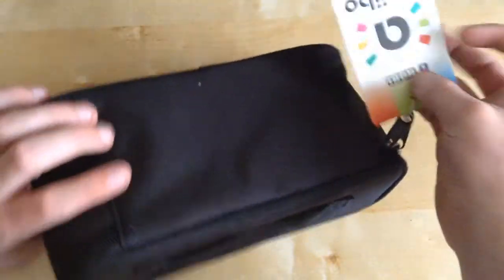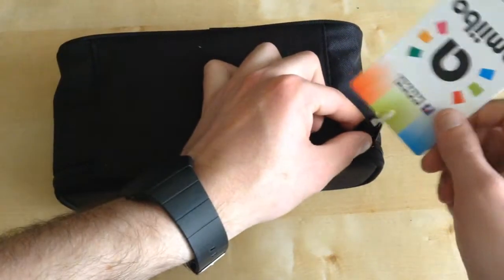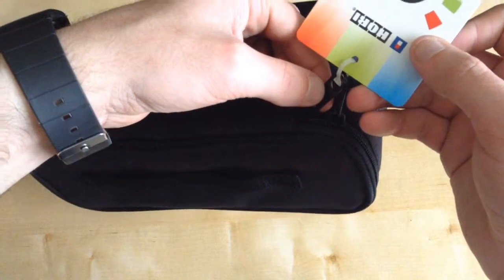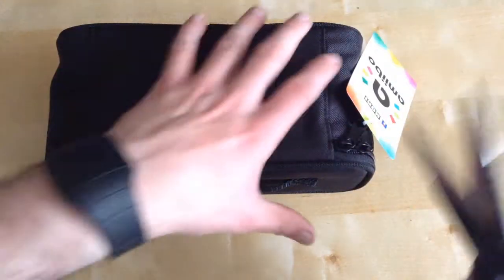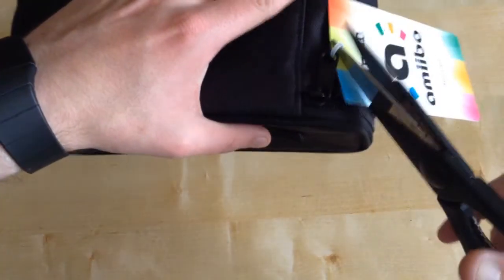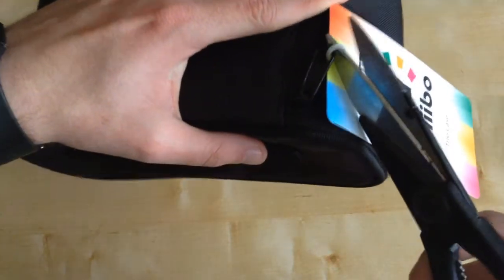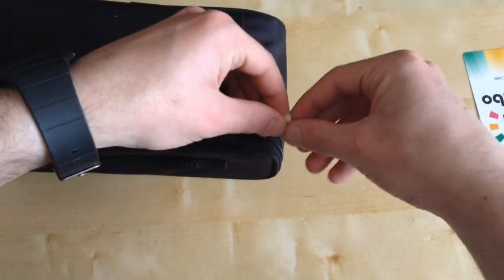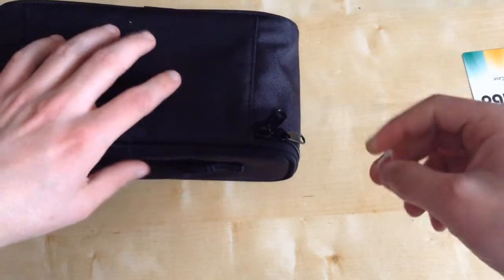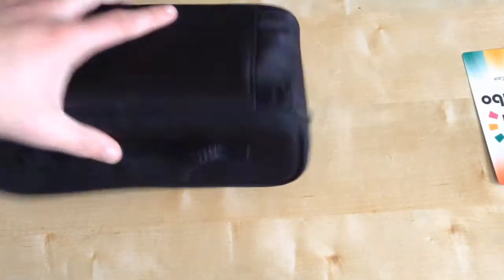As you can see, it's got a nice tag, licensed by Nintendo and all that. I'll take this off — actually I have to get a pair of scissors. Be right back. A few moments later — we'll get the scissors and snip this open, which is one of those cable tie things you can never get off unless you use scissors.